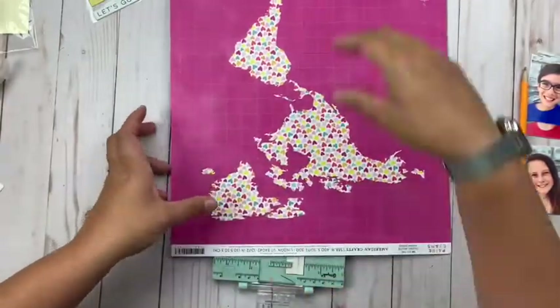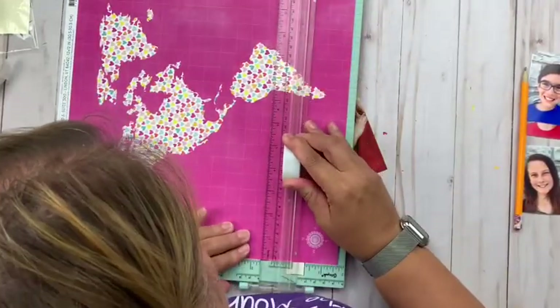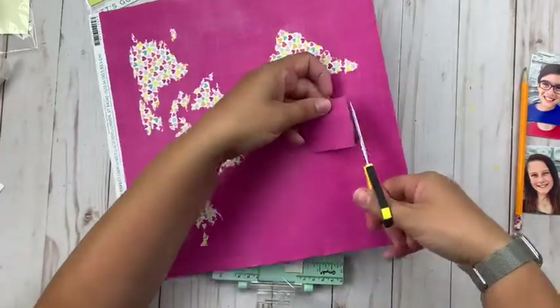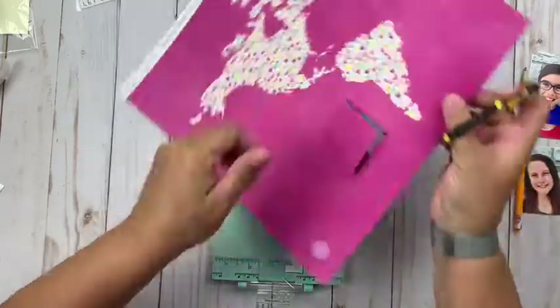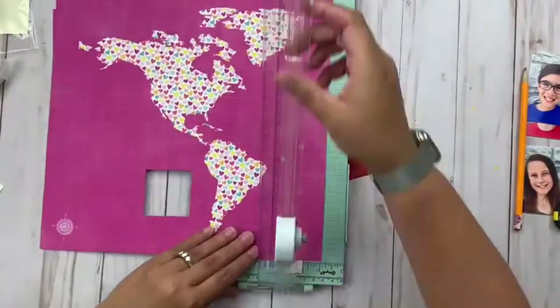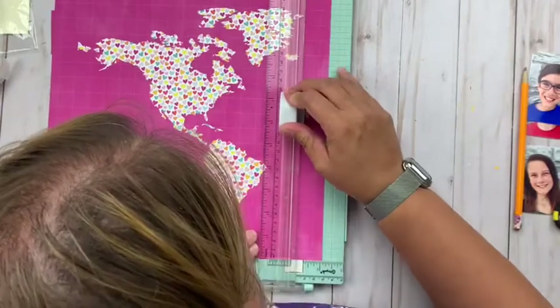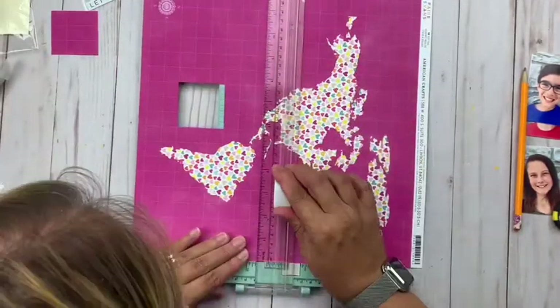I am cutting out a spot for that, just using my paper trimmer. All I'm doing is giving myself a visual — I'm not really sure at this point yet whether I'm going to put my pictures behind or in front of those actual spots that I'm cutting out, but I wanted to get a visual look for where they were going to land.